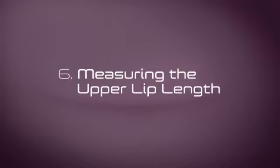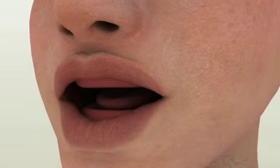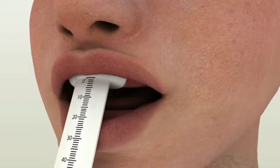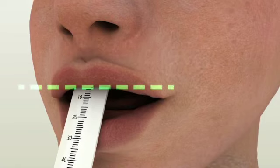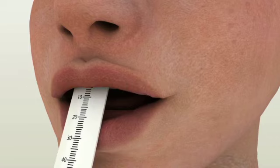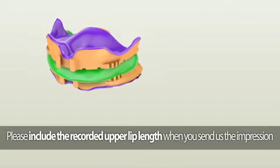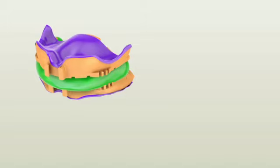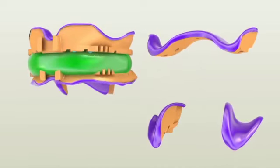Measuring the upper lip length. Utilizing the Pala Digital Dentures lip ruler or any lip ruler you have, measure the upper lip length. Measurement should be from the incisive papilla to the upper lip line, which will be needed for the online order process. After placing your order online, pack everything and ship to Heraeus Kulzer's Pala Digital Denture Center. In the box you should include: 1) anterior parts of both maxillary and mandibular impressions with bite registration material in between, and 2) detached posterior parts of both maxillary and mandibular impressions.